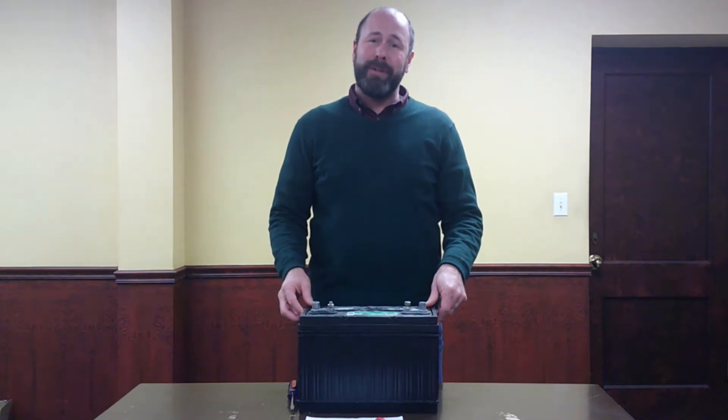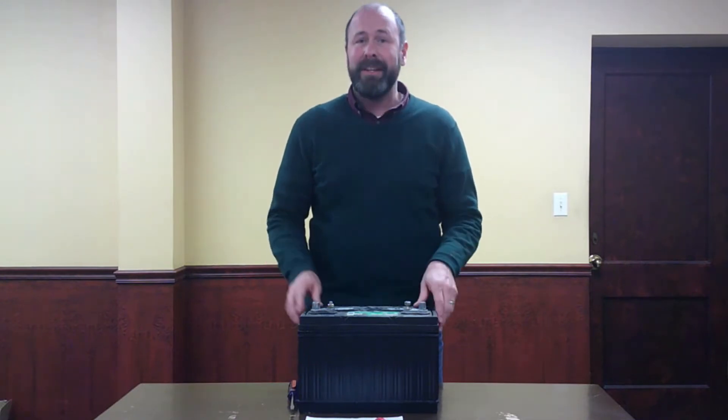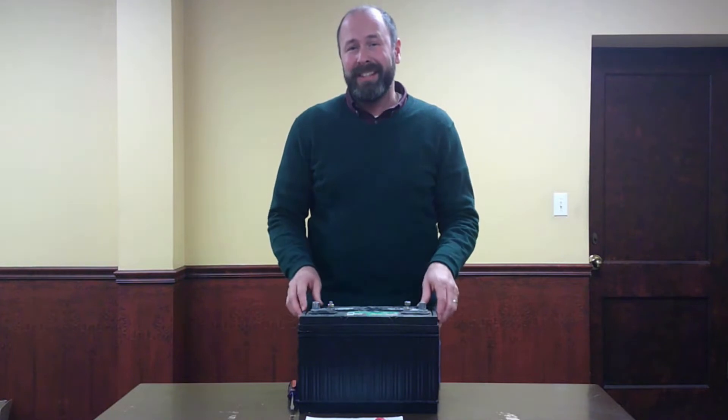Hi, Clint here at Cape Sanitary Supply. Today I'm going to talk to you about proper battery maintenance of your lead acid batteries. All right, why do we want to talk about this?